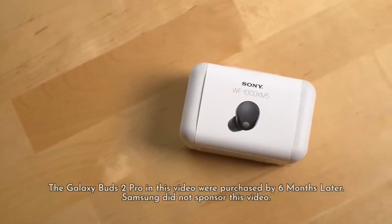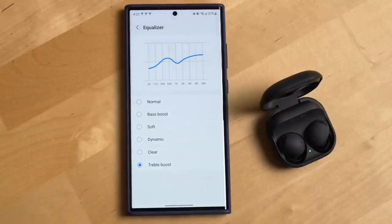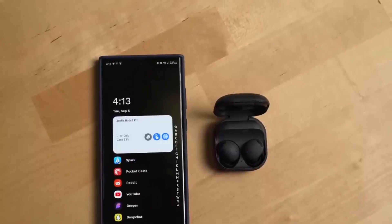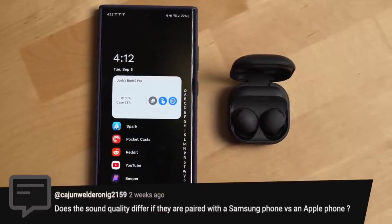You can wirelessly stream lossless and high-resolution music from services like Apple Music, Amazon Music, Tidal, and more. These headphones really give you an impressive experience, and they're definitely a plus for being compatible with the Samsung ecosystem. Of course, if you're using a phone from another brand, it might not be as enticing.